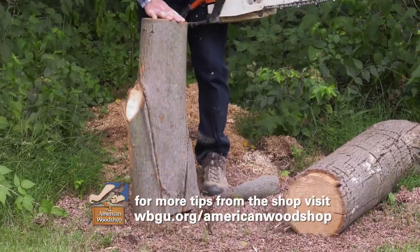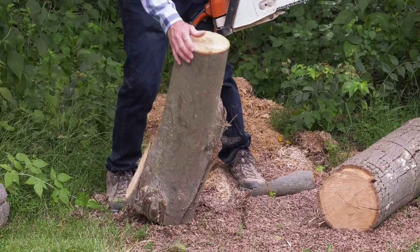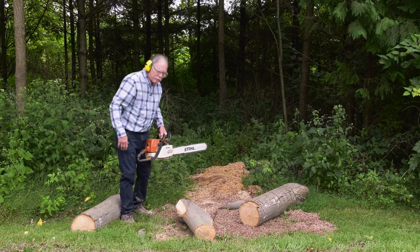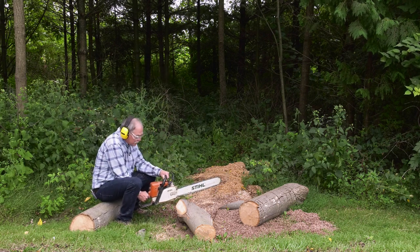Whatever you do, whenever you're cutting out your blanks, you want the ends to be square and check free. So I'm going to square this up and do the same for the other workpieces. Then it's inside to the wood lathe to turn these into some beautiful basins.